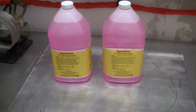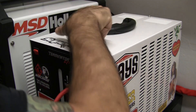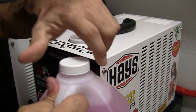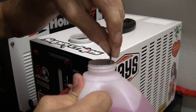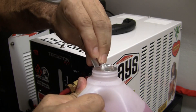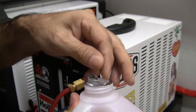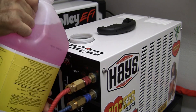Let me get it set up here, we'll put it in and we'll go from there. Let's get this going - take our cap off, get our Hypertherm, cut our seal. Bottoms up - let's see if I can do this without spilling any.